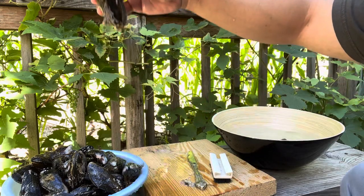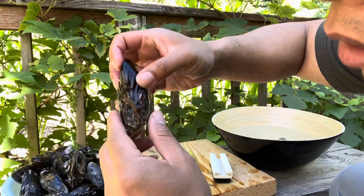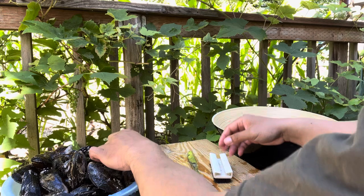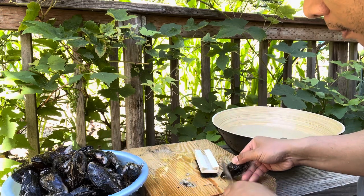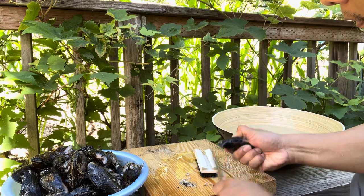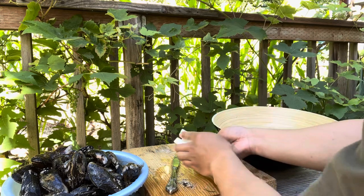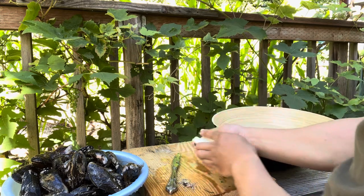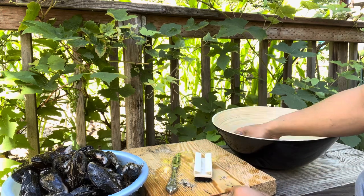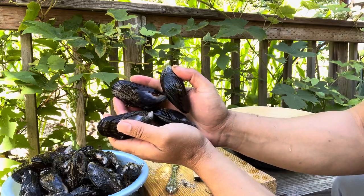This is the beard that they attach themselves to on the rocks in the ocean — this you want to rip off. There guys, nice and clean. I'm gonna do the rest.